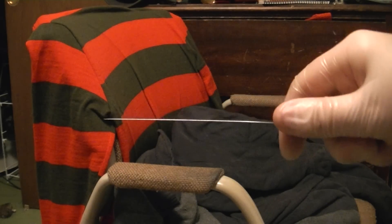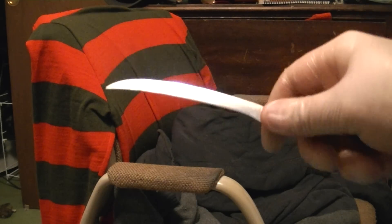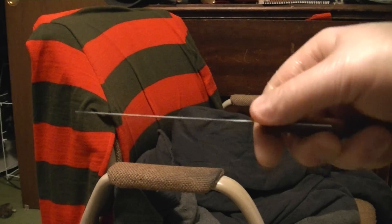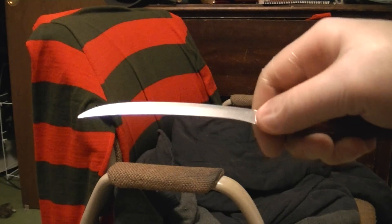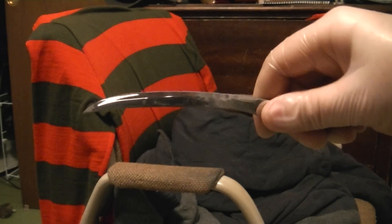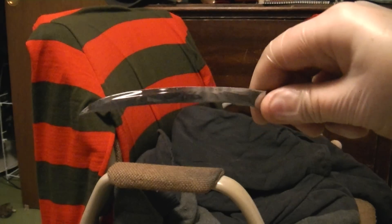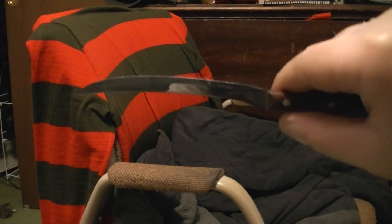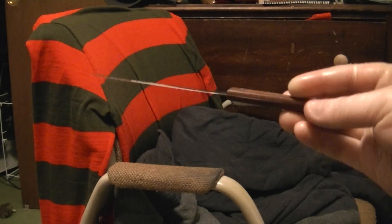So if you remember in the intro scene when he builds the glove, it shows when he does that finger turn. You see the blade contour and the bevel and how shiny the blade is. You'll see that this is identical — this is the exact make and model knife used for the original Nightmare on Elm Street glove.